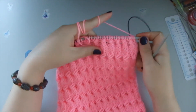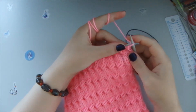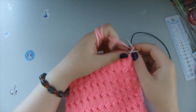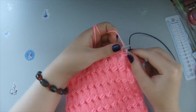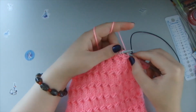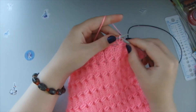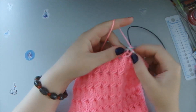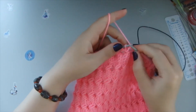Now we are doing the third row. The third row is also very simple: you see a purl stitch, you knit the purl stitch; you see a front stitch, you knit the front stitch. So it's three front stitches, purl stitch, three front stitches, purl stitch, three front stitches, purl stitch and so on until the end of this row.